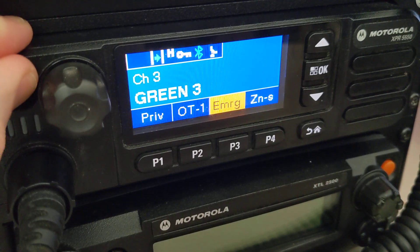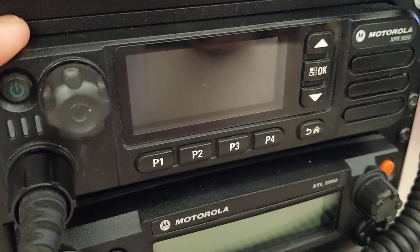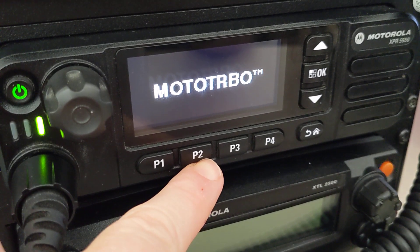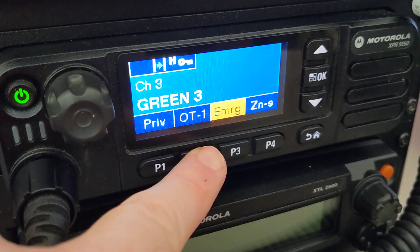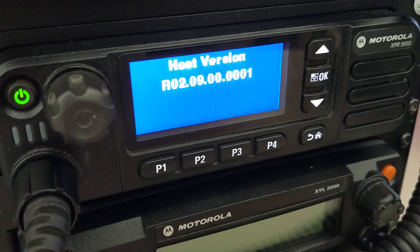So just like before, you have to power cycle your radio, and within so many seconds of it booting up, we're going to press the P2 button five times to get it to enter its test mode. So you've got to wait for everything to come up — 1, 2, 3, 4, 5. Boom, there we go.